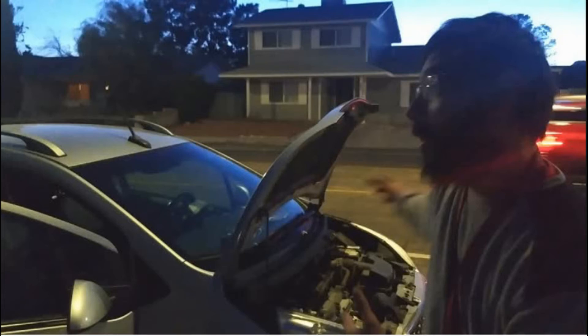Before we get too far into this video, I just want to explain what's going on. This is my friend Anthony, also known as DJ Infinite Cosmos. I'll leave the link in the description down below to his stuff. He has this 2013 Chevy Spark — it's a good, reliable car.